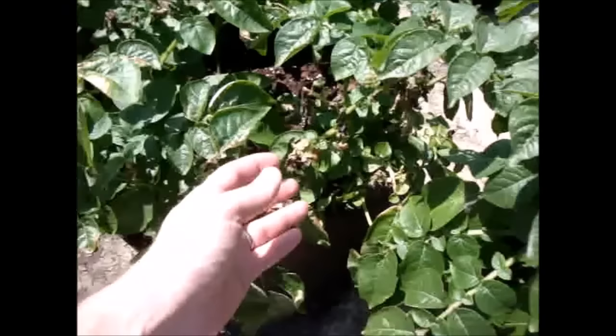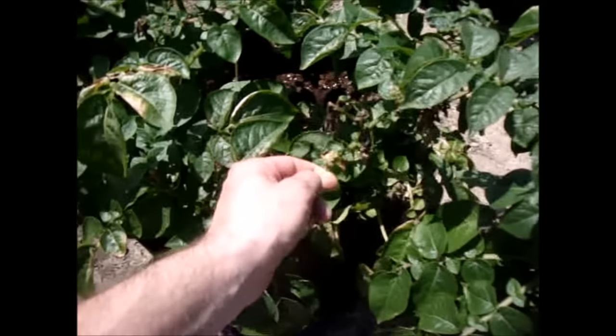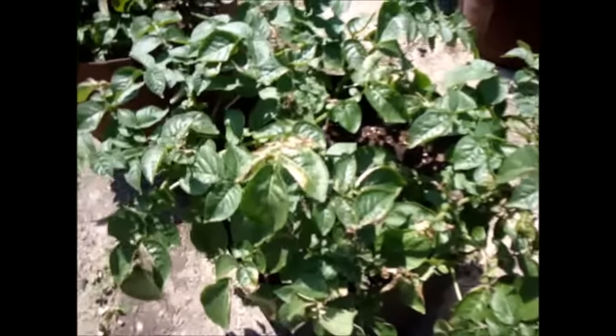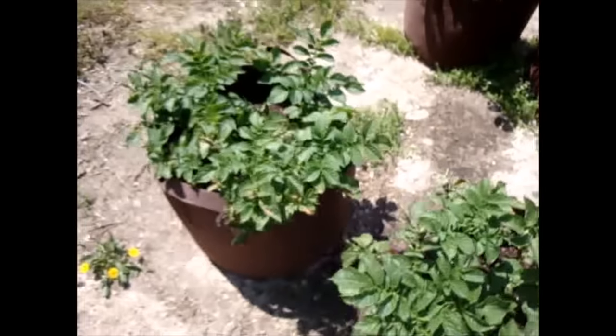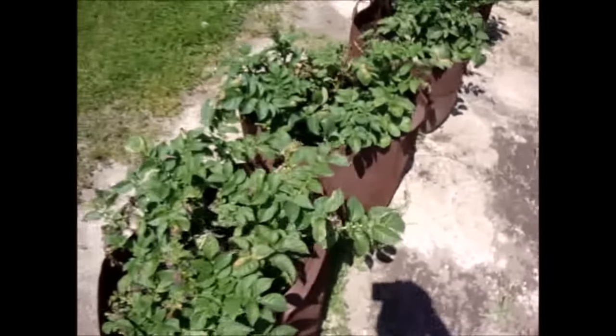Some of these potato plants do have some spots where the frost got to them — it actually froze one night. They were covered with plastic, but the plastic was touching some of the leaves, and the leaves that were touching the plastic froze, so I do have a few wilted leaves.